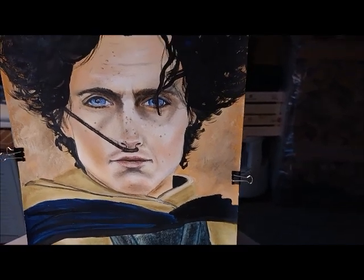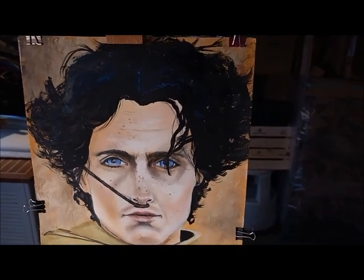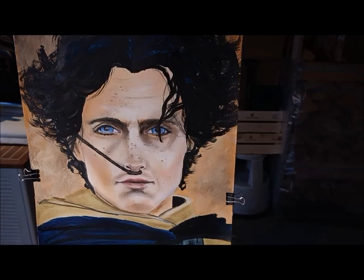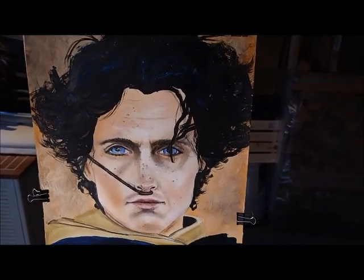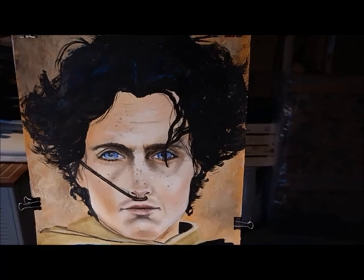I don't see any spattered water or anything on it. So I would say from here I will continue using spray fixative on mixed media pages where I used a mix of gouache and pastel. So yeah, that was just what I was going to experiment.